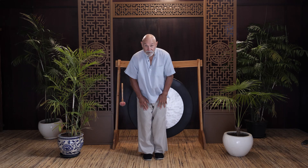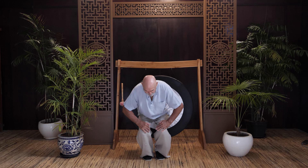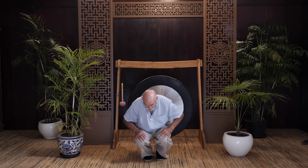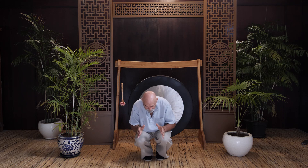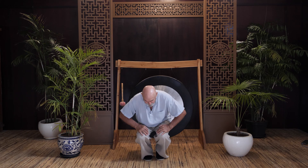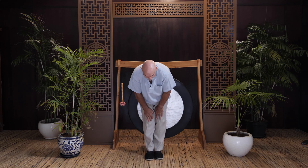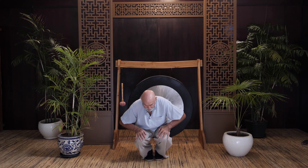Then we're going to do squats. The easiest way is to bend down and stand up. You can go right down, sit right down, and you can feel the pulling of the quads. You can bounce up and down a little bit just to feel it expanding a little bit, and then stand up. Then go down and up again — this is just engaging the muscles.